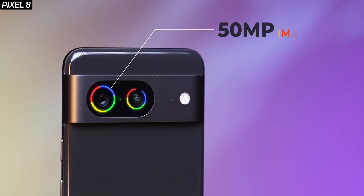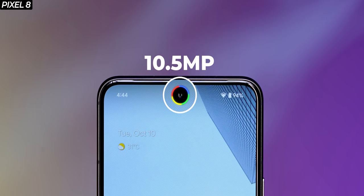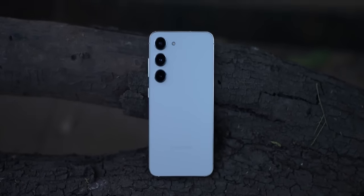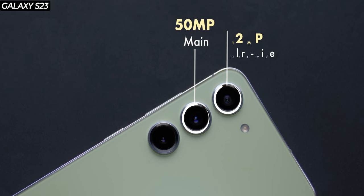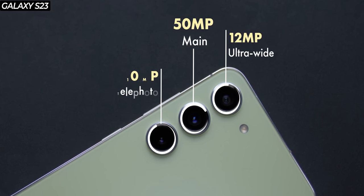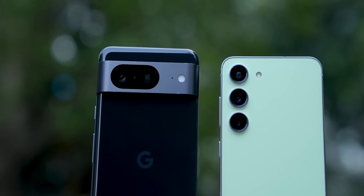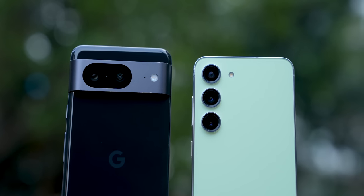The Pixel 8 has a 50MP primary camera on the rear, a 12MP ultrawide, and on the front, you get a 10.5MP selfie camera. On the Galaxy S23, on the other hand, there is a triple camera setup: a 50MP primary camera, a 10MP telephoto with 3x optical zoom, and a 12MP ultrawide angle camera on the rear, plus a 12MP selfie camera on the front with autofocus. Specs-wise, the Galaxy S23 has an advantage over the Pixel 8, but specs are not as important as the results themselves. So let's jump to the camera comparison.